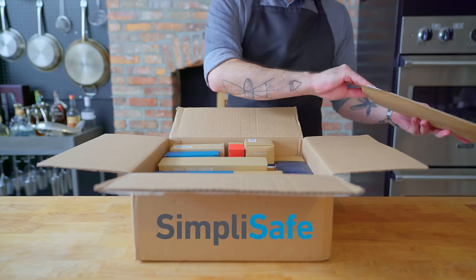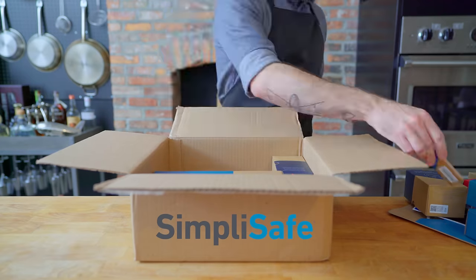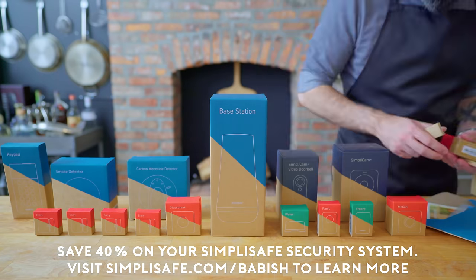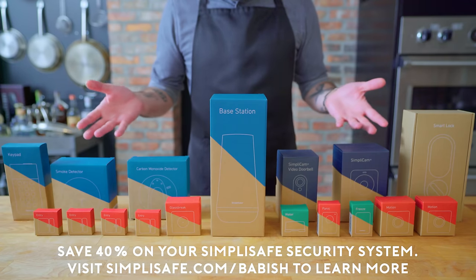This episode is sponsored by SimpliSafe, an award-winning home security system. If you've been thinking about getting a security system, now is the time. You can save big on SimpliSafe with up to 40% off new system orders. Head to simplisafe.com/babish or click the link in the video description to save up to 40% on your SimpliSafe system during their biggest sale of the year.